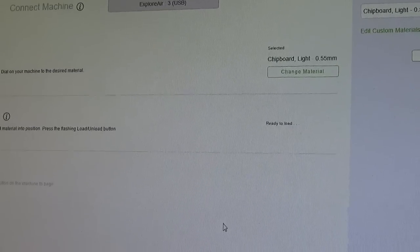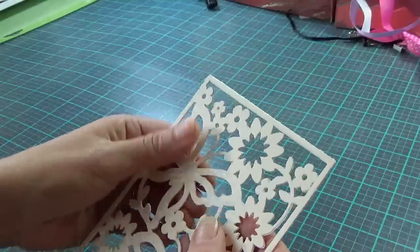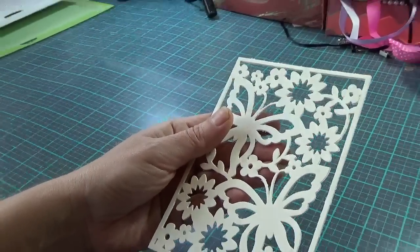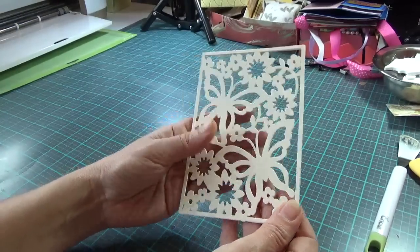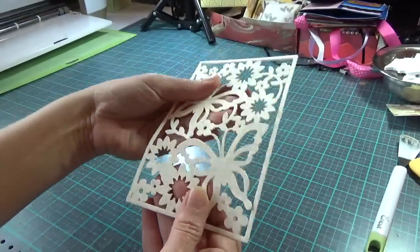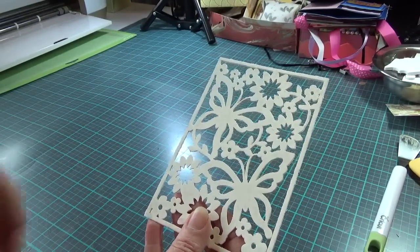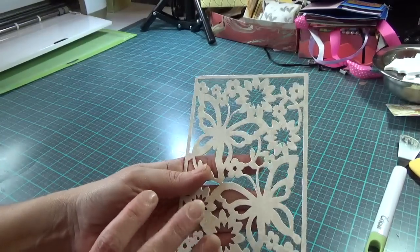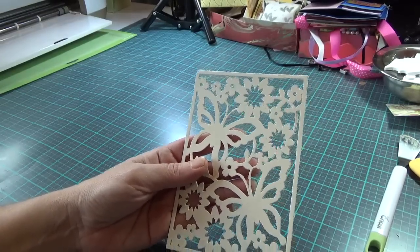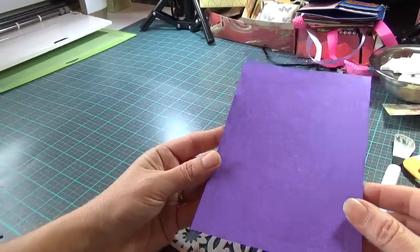I got all four pieces cut out. You can't be a lazy crafter — you've got to glue all four of these pieces together, one on top of each other, so they don't move and shift. I've got them glued and the glue is good and dry. Now I'm going to take this over to my Big Kick embossing machine and run it through there to emboss it. I also have one of the smaller machines, but I'm using the Big Kick today.